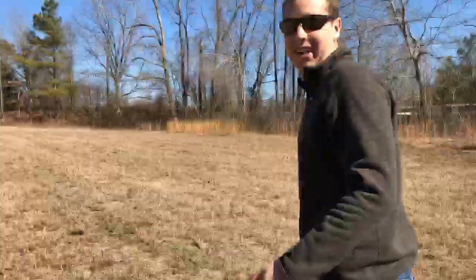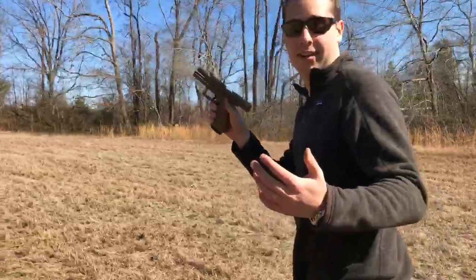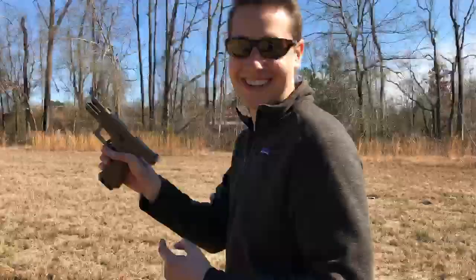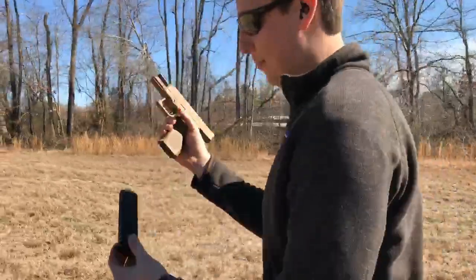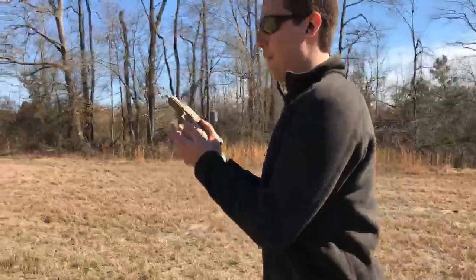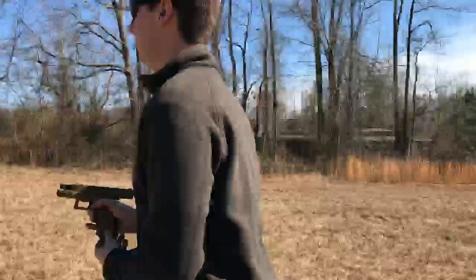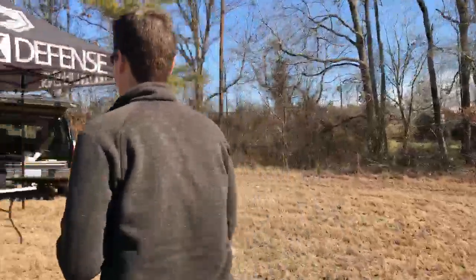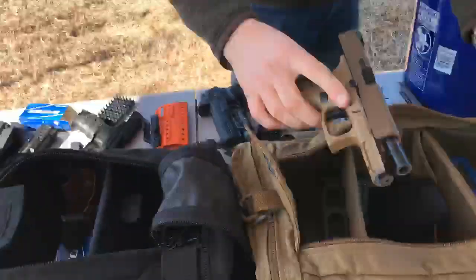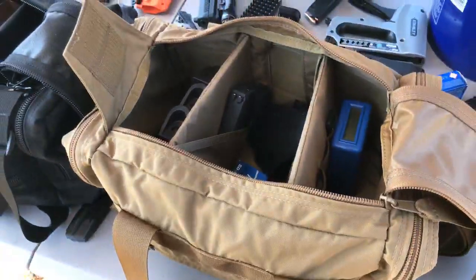What do you think about the 19x? I like it. The best thing about the 19x — the absolute best thing — is that it matches our gun bags. The zippers are the exact same color as the slide on the 19x, and the bag itself is the exact same color as the frame. So if you have a 19x, we have the perfect solution for you to carry it. His pistol bag is probably the most legitimate thing — check this out.